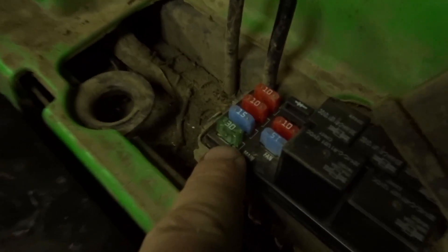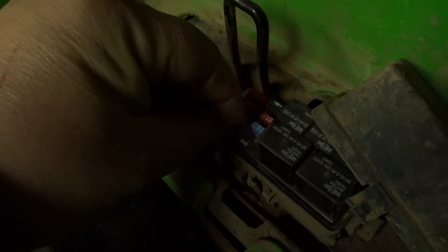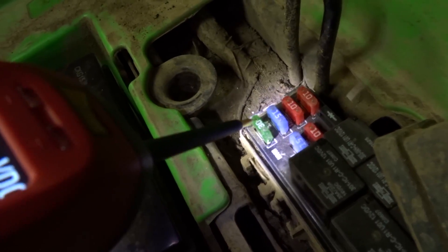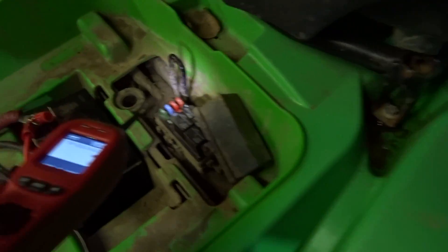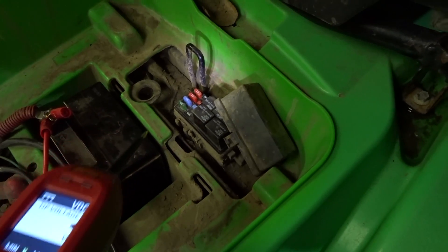One of the first things you want to check is the 30-amp fuse right there. You can check it by physically removing it — the fuse looks good — or you can electrically test it by turning your ignition on. I'll grab the power probe and hit each side of the prong: 12 volts on one side, 12 volts on the other. We've now verified that the fuse is good.